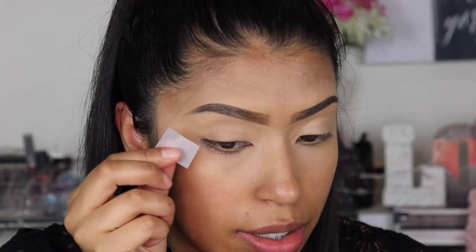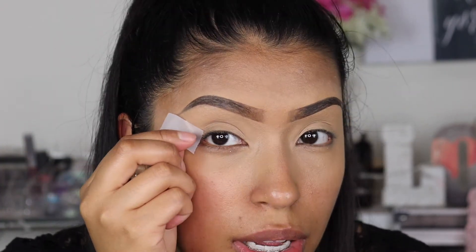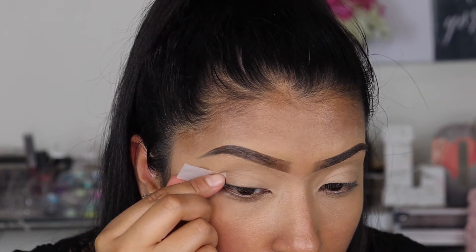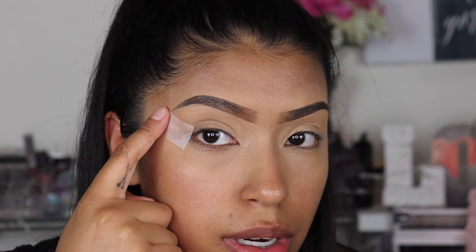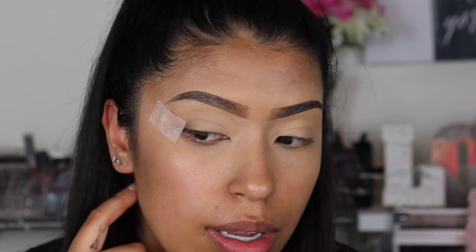Now we're up close and personal. We're gonna start off with our tape — just a little bit to cover this area. You're gonna want to apply it like a wing. I don't know if that makes sense but I'm going in. I think that's gonna be good — kind of starting right there. Just imagine a wing; basically that's the best way I can describe it.